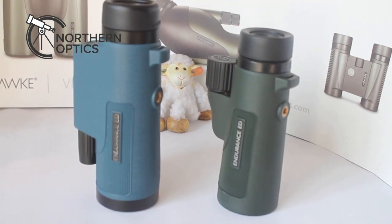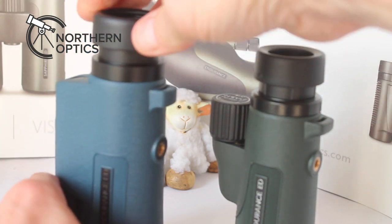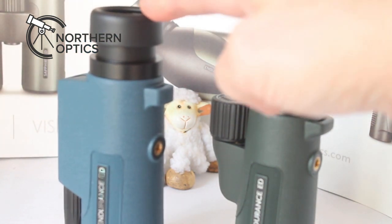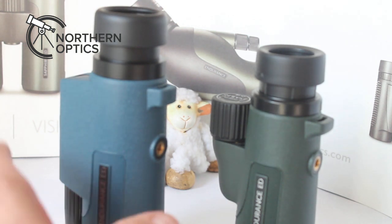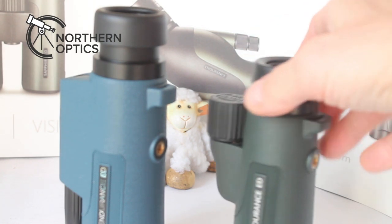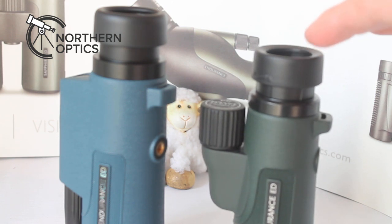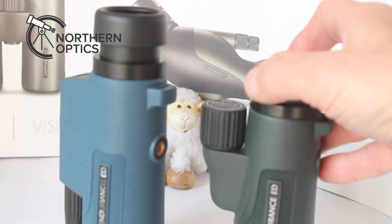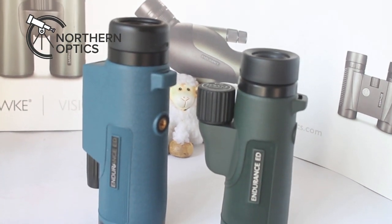Let's also look at the twist eye cups. There is definitely a more solid feel to the Marine's eye cup — it stays nicely in place. The 8x42's eye cup maybe doesn't quite as much, though in the real world you'd have to push down quite hard to move it. So the Marine has better accessories, a higher-grade eye cup, and that may justify its slightly higher price.